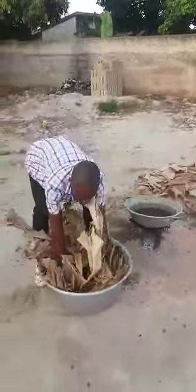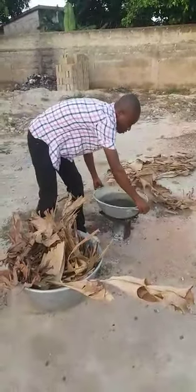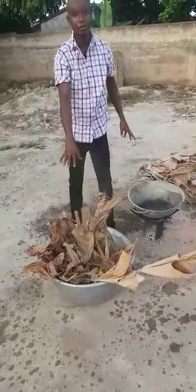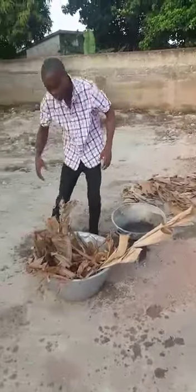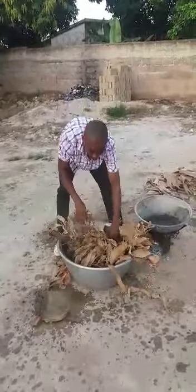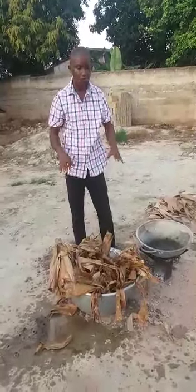Now we are coming to feed our list. This is hot water. We are going to feed our list. This is the best way of treating the list. We are going to feed our list for 45 minutes — that's a 45-minute time.